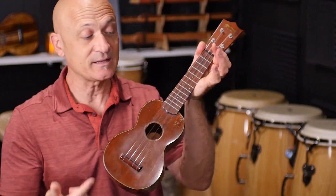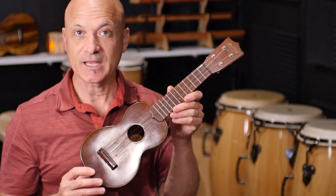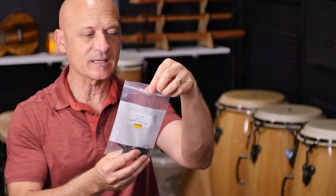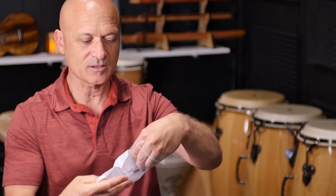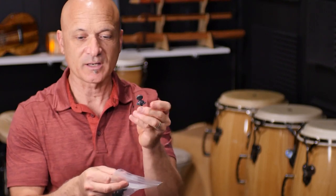It still sounds great, and these are old strings, so I'm probably going to change them. The upgrade I'm looking at — I went to a local music store, K's Music Scene here in Canoga Park near me, and I bought these. I'm excited about them because these are called ratio tuning pegs, by a company called Graphtec. It cost me about $25 for a set of four.